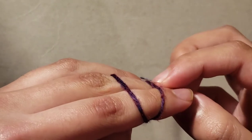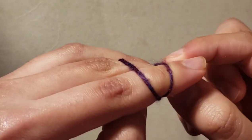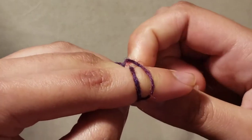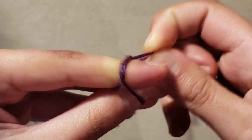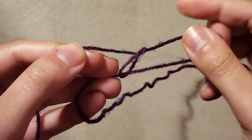You gently pinch the second strand — this one — and pull it through this little loop. Just pull it through and gently pull on it.